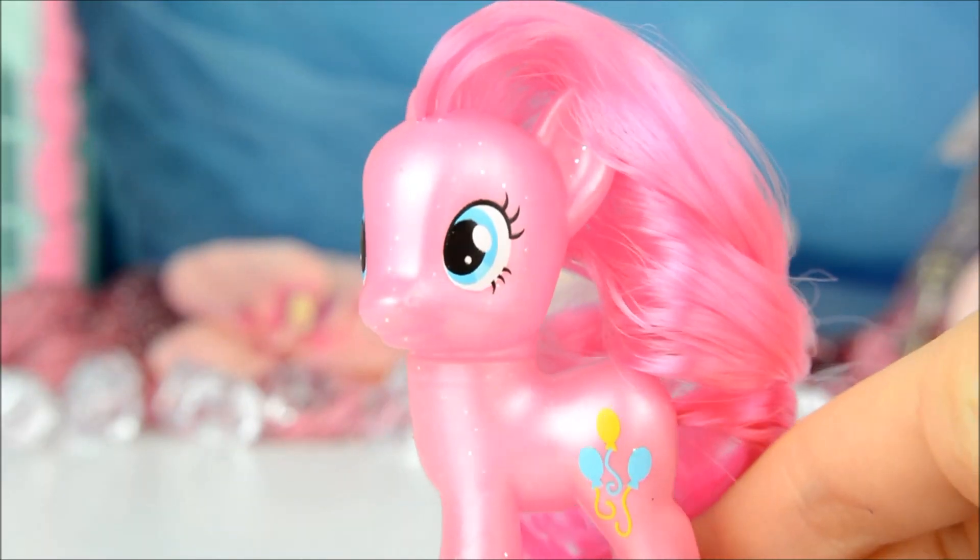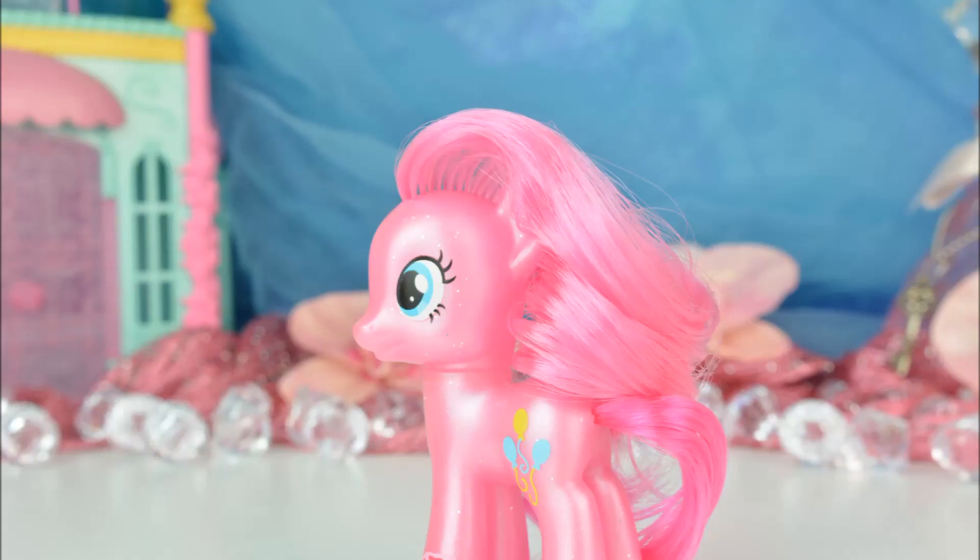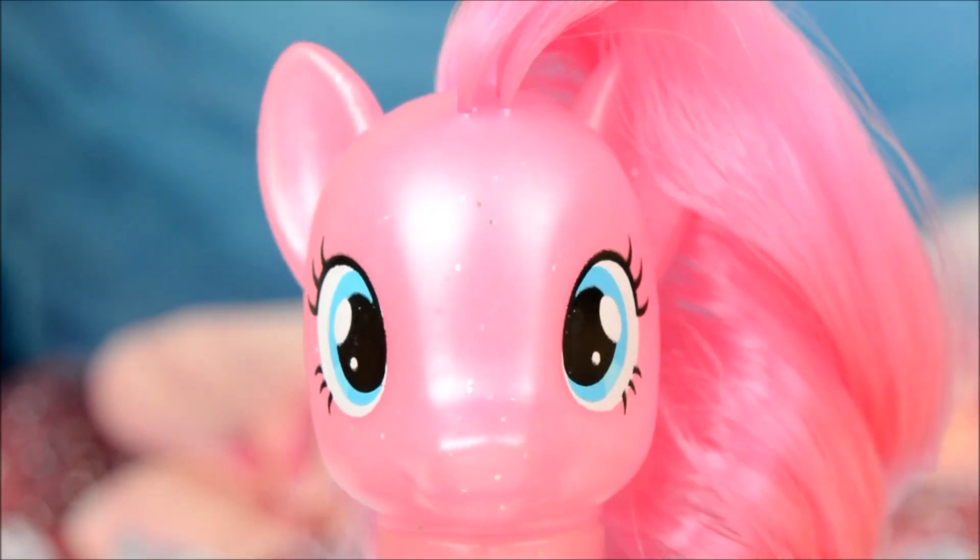Even though this is just another Pinkie Pie and I already have three others, I couldn't resist buying this one. I think the pearly finish just looks really good in pink — because everything looks better in pink!